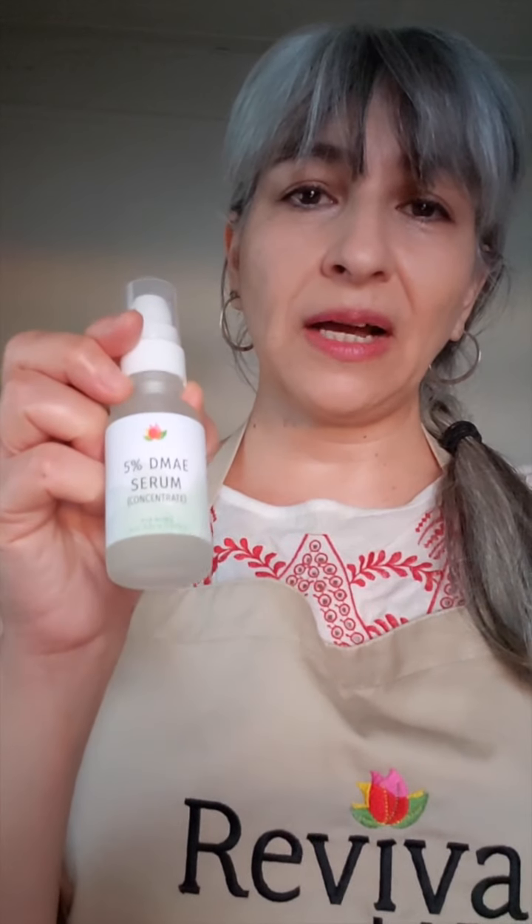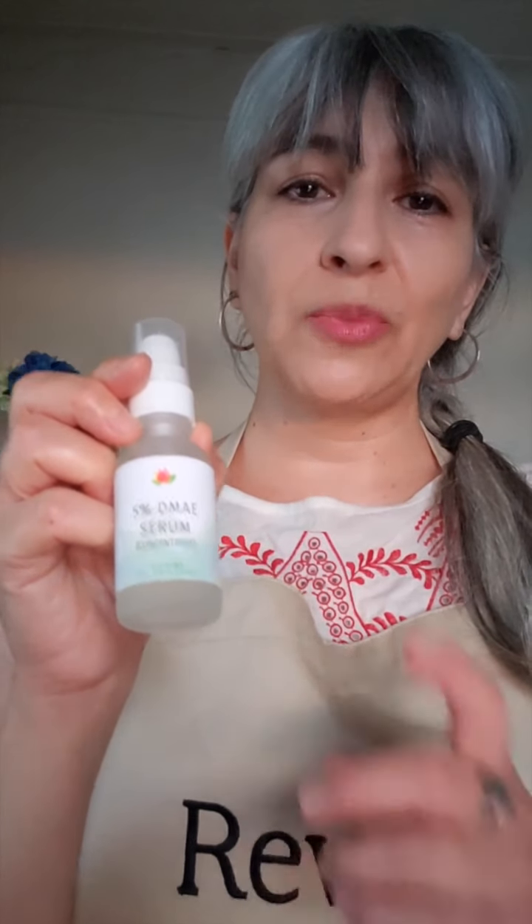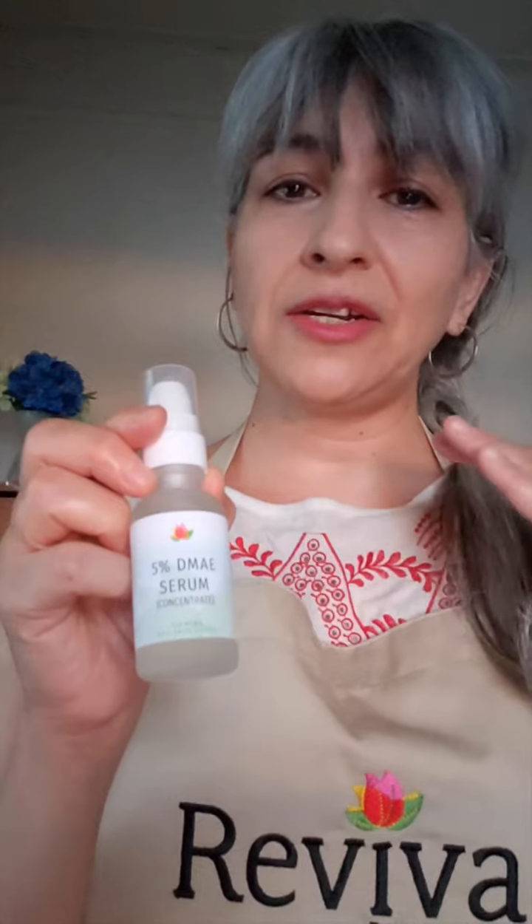Hey everyone, it's Angela with Reviva Labs and I'm here to tell you today about a formula that is simple yet super effective to add to your skincare regimen. It's our DMAE Concentrate Serum. Because it's a serum you can layer it under your existing skincare, under other serums, under your moisturizer, under your sunscreen — and this is fantastic for firming and giving a really nice tone to your skin.